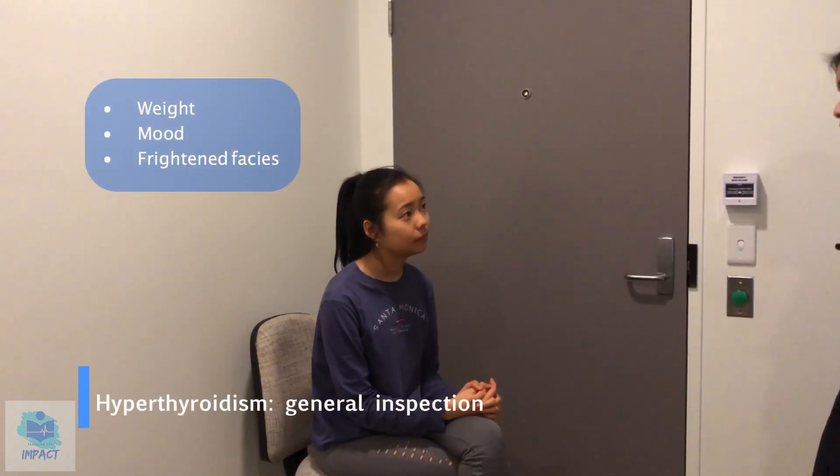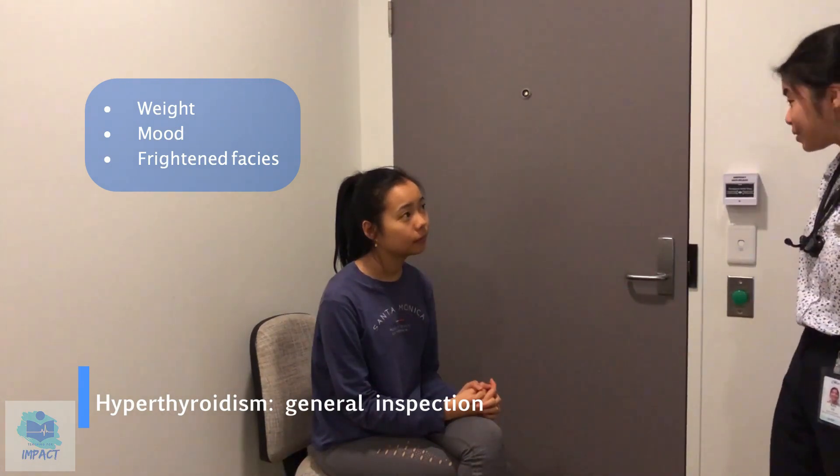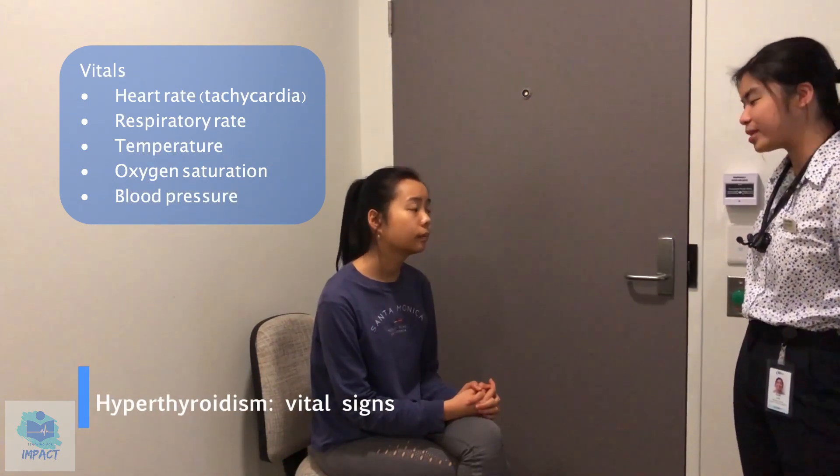Okay, so first just having a general inspection of the patient. The patient's mood seems to be euthymic, no signs of abnormalities in weight, and no signs of frightened facies either. At this time I would also request vitals, specifically looking for tachycardia in hyperthyroidism.